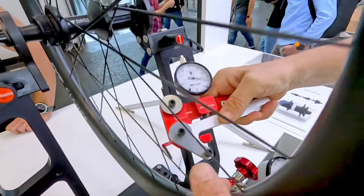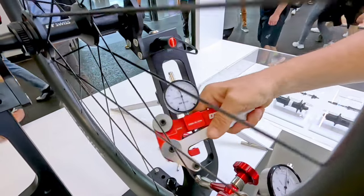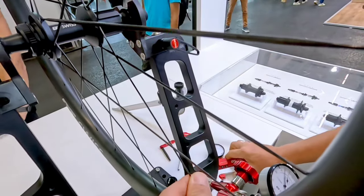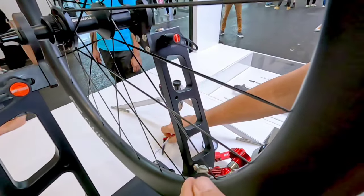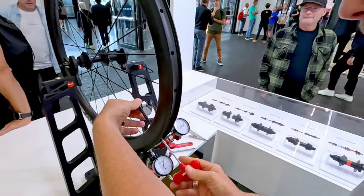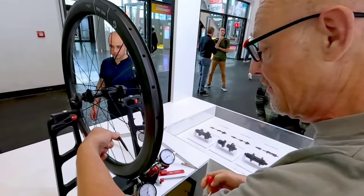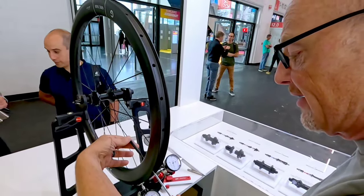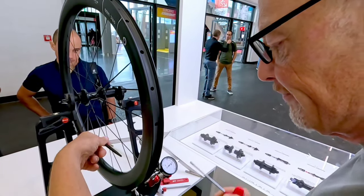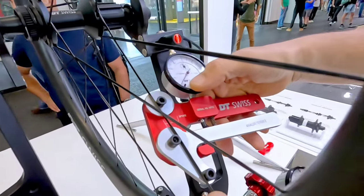Here for example I am much lower than here. I am in a good tolerance on these two, but this one is very low. So now I have to strengthen this spoke, but now I am going to have the same problem as before — when I am strengthening this spoke, I am losing my side kick again, and I have to refine my side kick by strengthening the opposite spokes. Now I am also here in a good tolerance.